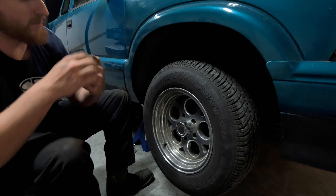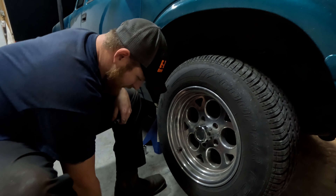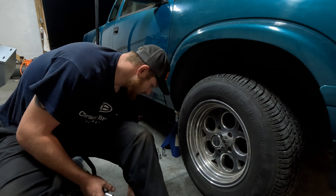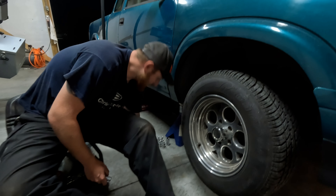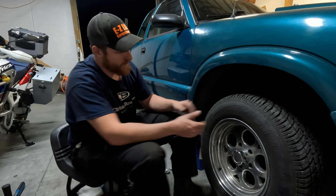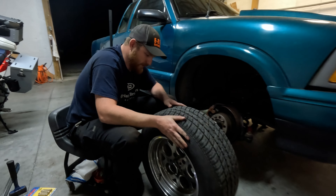There should be so much more stud inside those lug nuts but there's not - that's why we're doing this. It's not a fun time whenever your lug nut breaks and the nuts go flying everywhere. So let's get these guys out of the way.